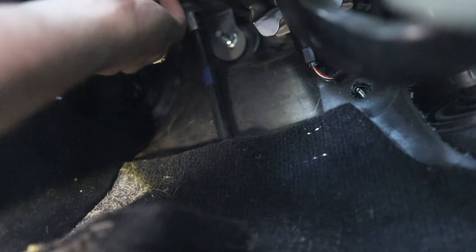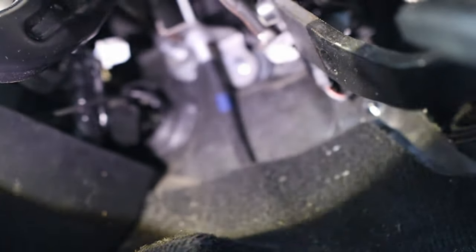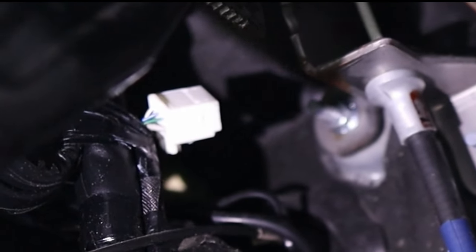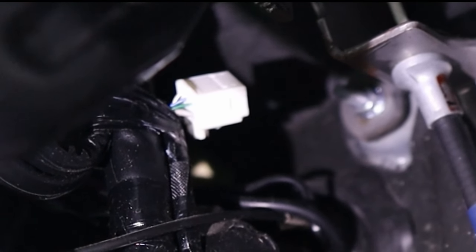We're underneath the dash now. There it is — it's just kind of dangling with nothing attached to it. You just have to connect to the plug right there. You see it up in there? That's all you do — you connect it to that, connect it to the back of the brake controller, find a place to mount the brake controller, and that's the bulk of the work. Let me get it connected and show you what that looks like.